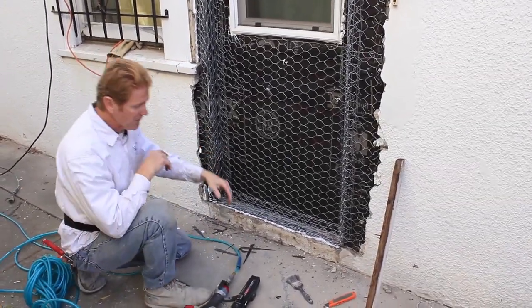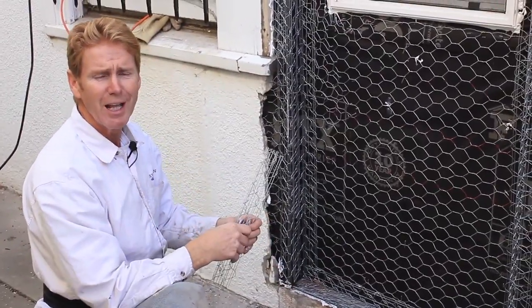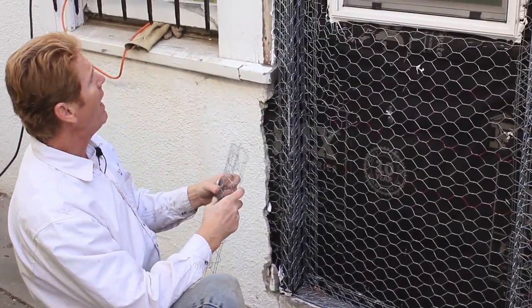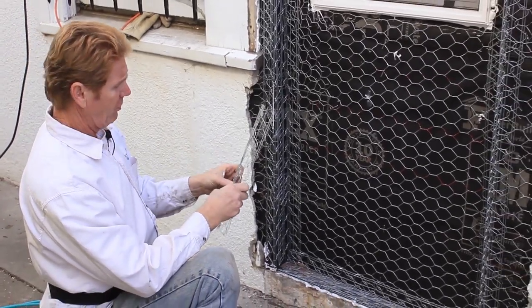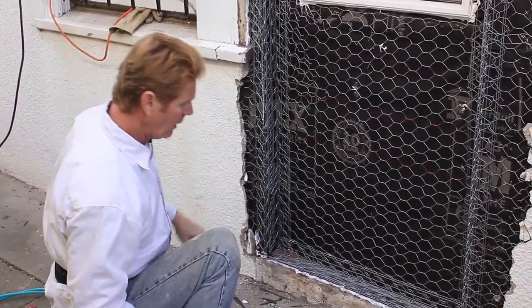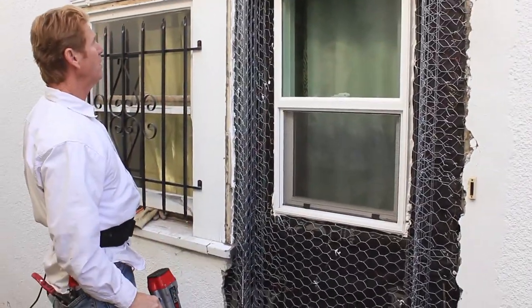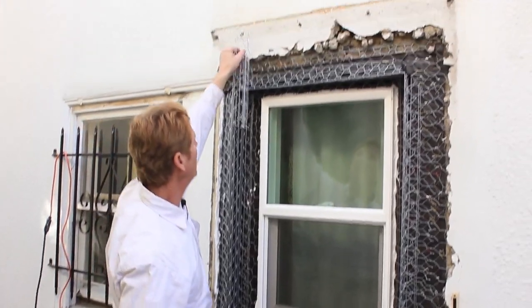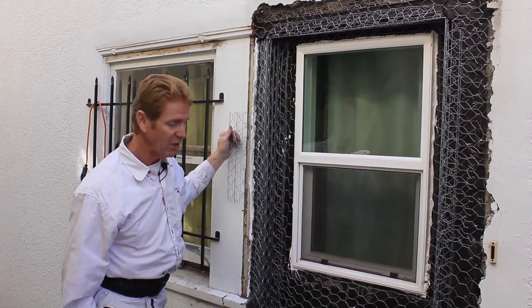There you have it, guys. That's ready for plaster. After the city does their thing, we come back, we do two coats and match the finish. There's nothing to this finish, but notice everything lines up — these line up — and we can give anybody what they want. You're only limited to your imagination.